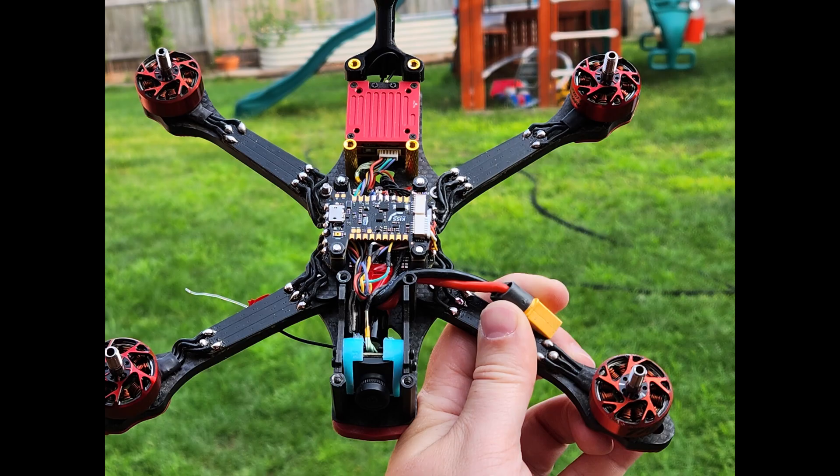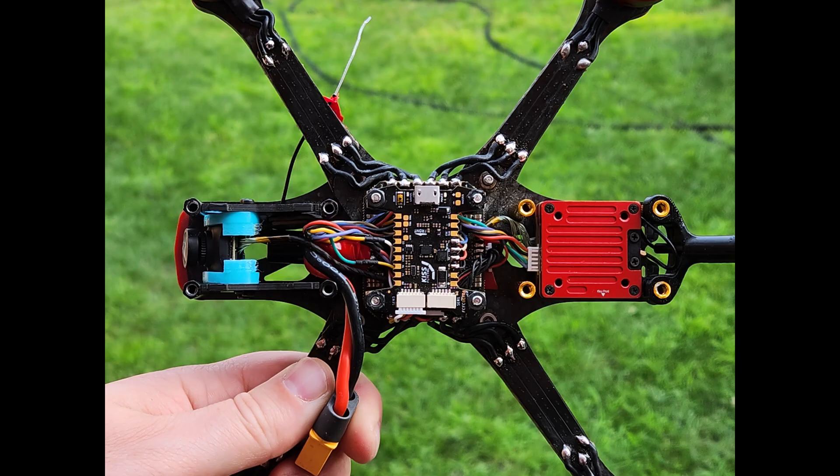The camera mount I found on Thingiverse — I'll put it in the description. If it fits a Vista, it'll fit the Freestyle V2. The HD Zero Freestyle V2 with the Nano 90 and that 1 watt power lets us fly in places we couldn't fly before with a 3-inch. It's something you have to try for yourself. Don't knock it based on the video quality you see on YouTube — it's really hard to express how good it looks and feels. If you want a drone that feels so connected it's almost telepathic, this is the VTX and camera to get. You're really going to love it.